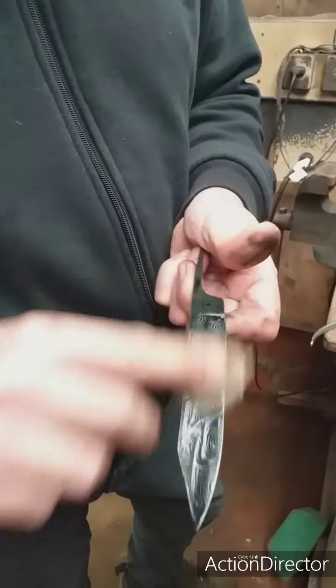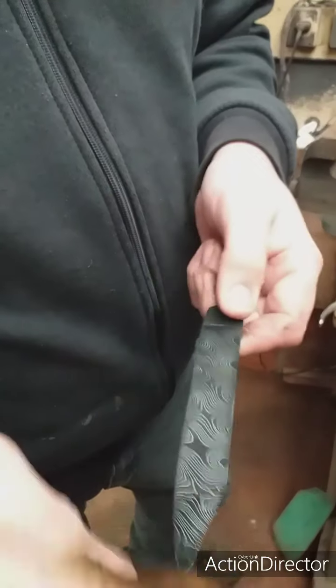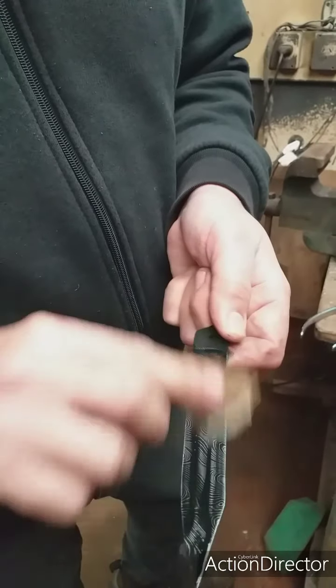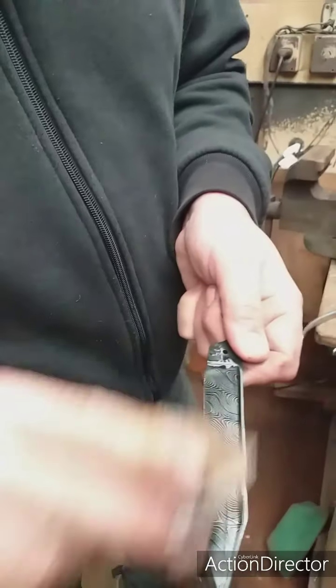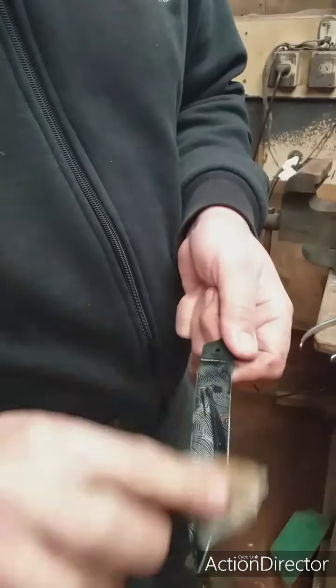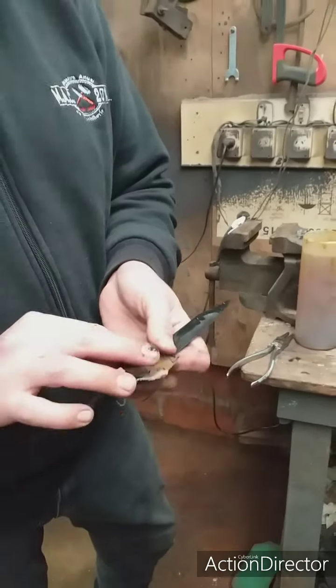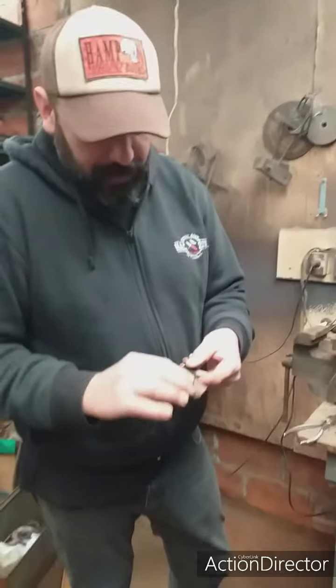Voy a remover toda la ceniza que se forma en la superficie de mi patrón. Ya el patrón empieza a tener un poquito de relieve. Todo esto marrón, este negro que sale acá es una ceniza que no permite que el percloruro siga atacando, y con eso lograr mayor relieve.